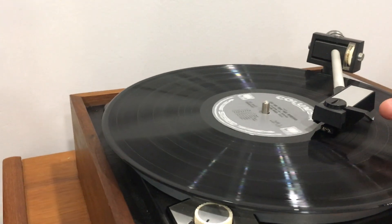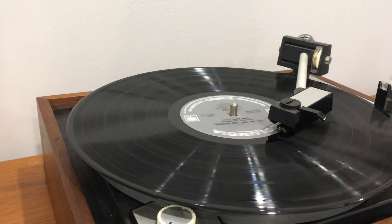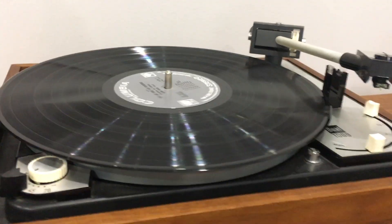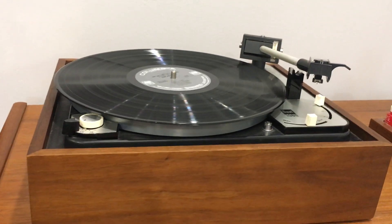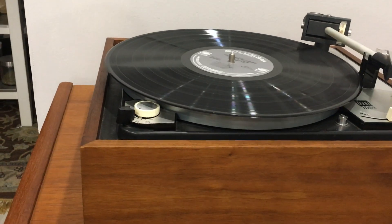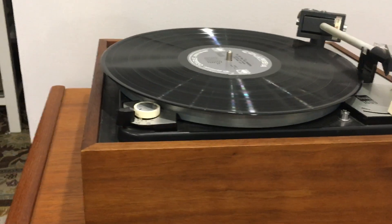Let me see if I can pick it up and just take it over — there we go. It comes to the end of the record, goes over to the tone arm rest, comes down, and stops. There it is. Thanks for watching.